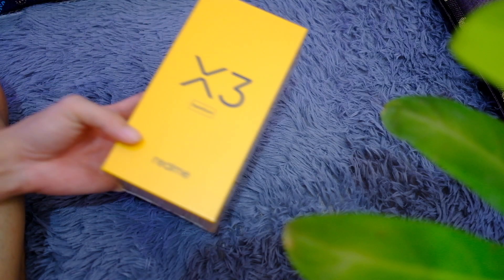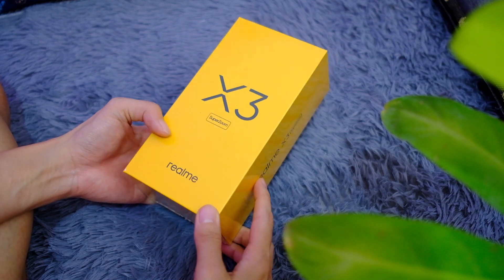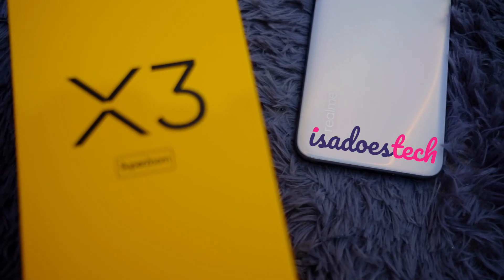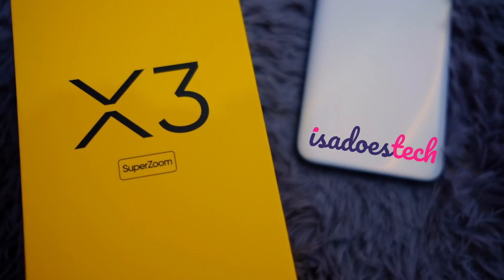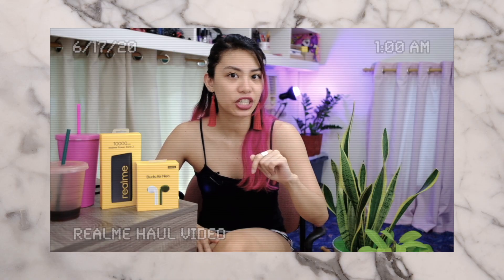Can you even see anything? That's my hand in front of the camera — it's that dark. That was all shot on the Realme X3 Super Zoom, that's Realme's new flagship phone. In this video we're unboxing it, doing a camera tour, and trying out the cameras for the very first time. Remember when I said Realme has now started dipping its toes into the flagship category? Well, this is that video.